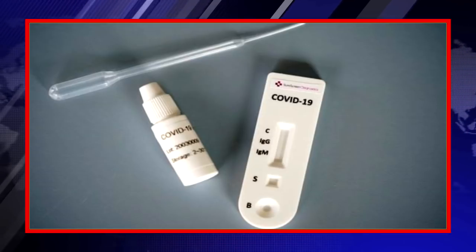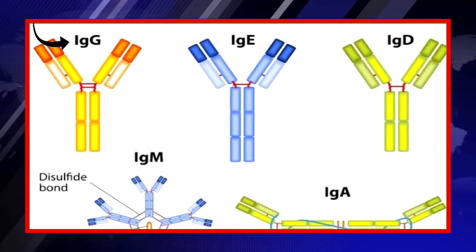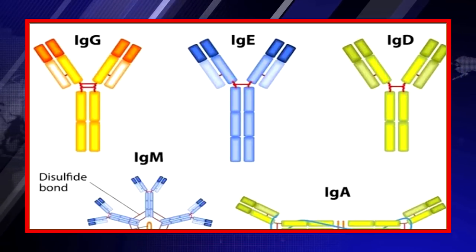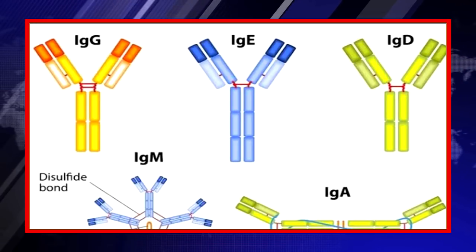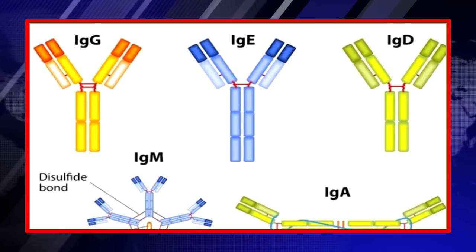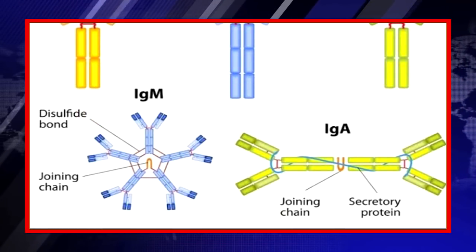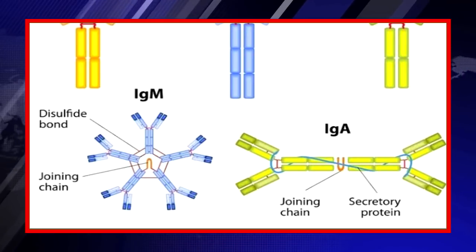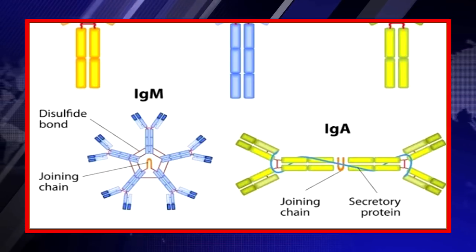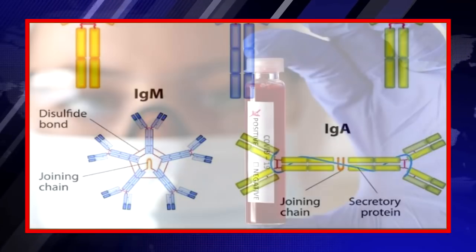If the kit shows a line at G, it means you have been infected by this virus multiple times. IgG is the immunoglobulin produced by the body as a secondary response to any infection. So if you have been infected for the first time, IgM will be produced — that is the primary response. But if the line shows at G, that means you have been infected multiple times, as this is the secondary response. This also suggests that you are coronavirus positive.